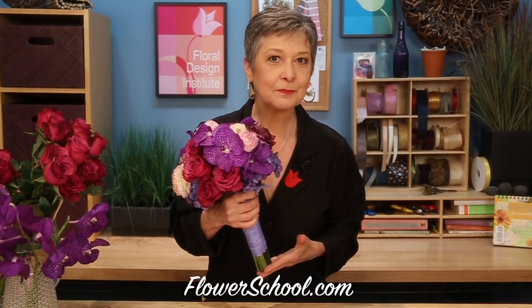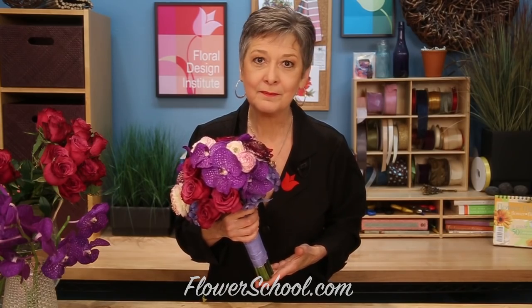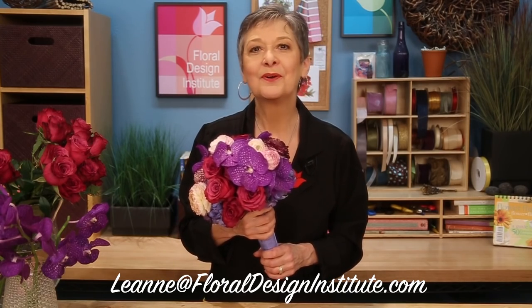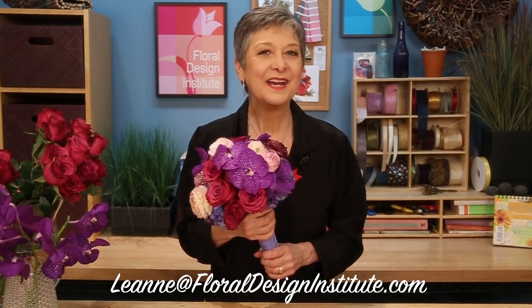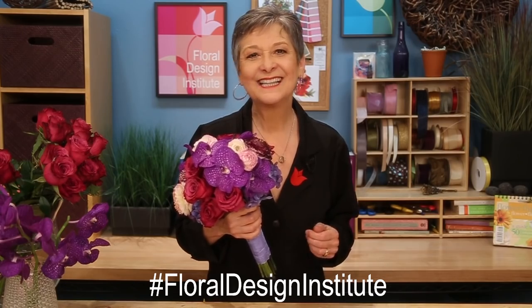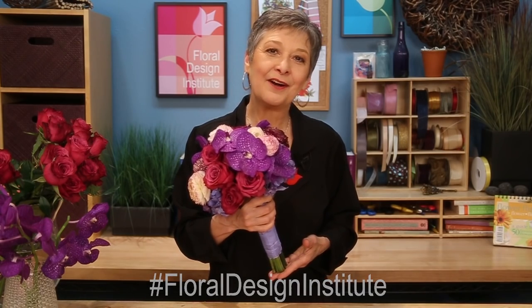For more creative inspiration and education, if you have questions, reach out through the website at flowerschool.com. Or pick up the telephone — we love to chat. It's 503-223-8089. Take a picture and pop it off to my personal email: Leanne at floraldesigninstitute.com. I truly love to see what you create — you inspire me just as I try to inspire you. Or post it on social media and hashtag floraldesigninstitute. Now it's your turn — what are you going to create? Have fun and do something you love.